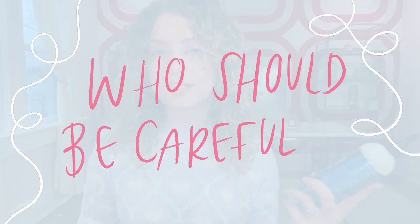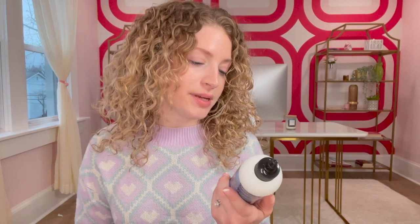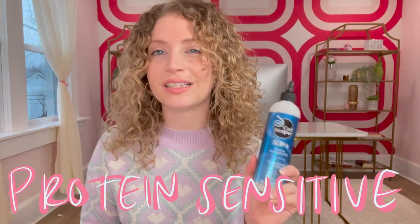I would say this product is going to be best for anybody who wakes up with excessive tangles — like me — but it's really great for any hair type. The only people who should be careful are protein-sensitive people, because it does have protein.